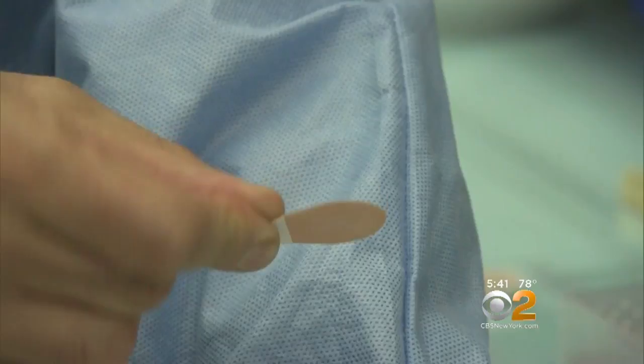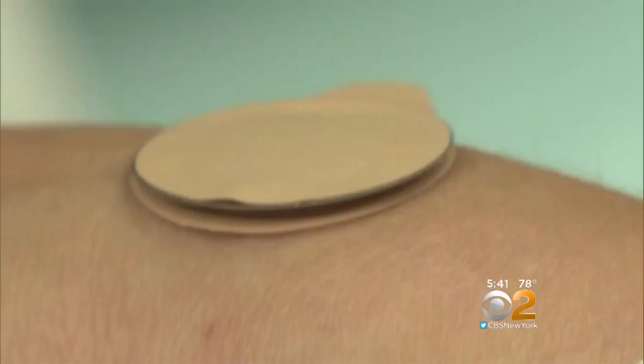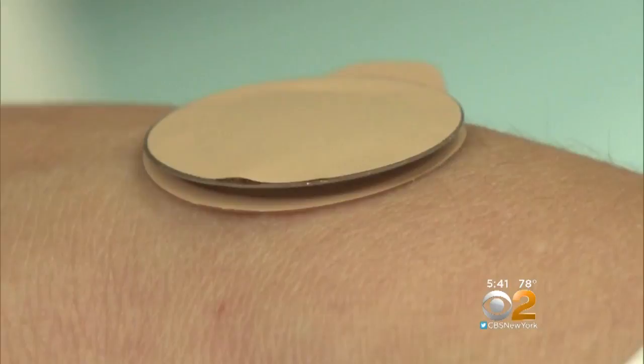More than 70% of the volunteers preferred the patch over the usual injections, which researchers say could increase vaccination rates. Our goal is to make it so that people can receive their flu vaccination at home by themselves, without the complexities of having to know how to use a needle and syringe or having to go to a doctor or a nurse.